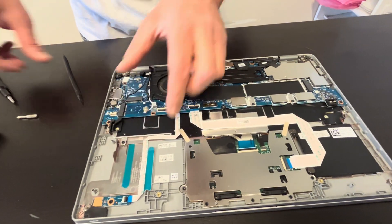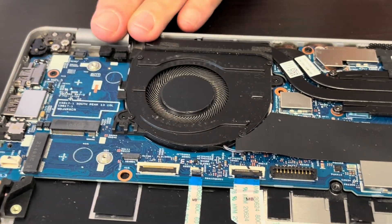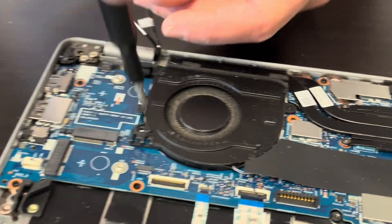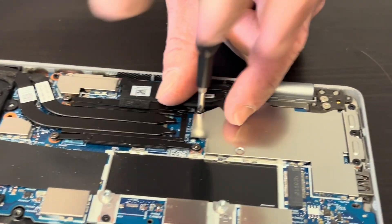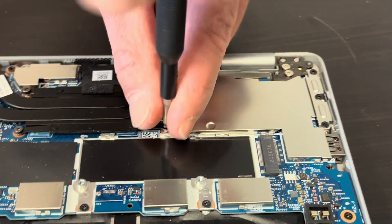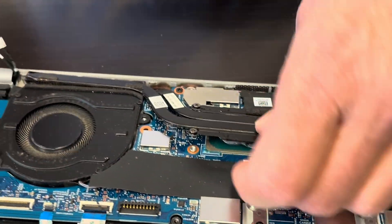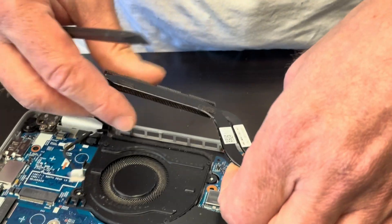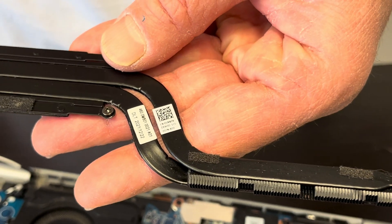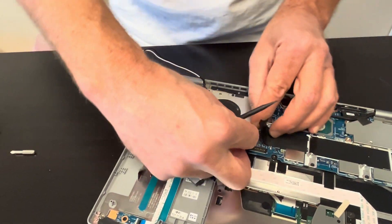Now let's take off the heatsink fan assembly. If your cooling doesn't work or the fan is making a grinding noise, you can replace these parts. Be very gentle — don't bend the heatsink, otherwise it won't work. After you unscrew these few screws, that's our heatsink — here we have the part number — and that's our fan disconnected from the motherboard, here we have the part number.